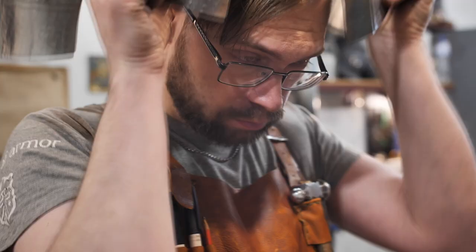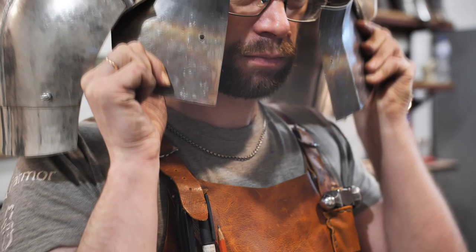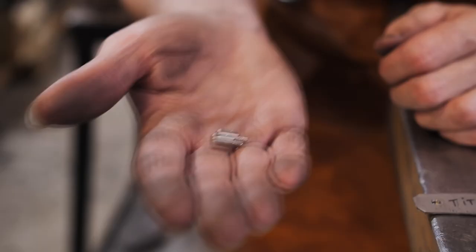The basic shape is done, so I check how everything fits me in the final assembly. Everything is okay, so I move on to work on the small details.